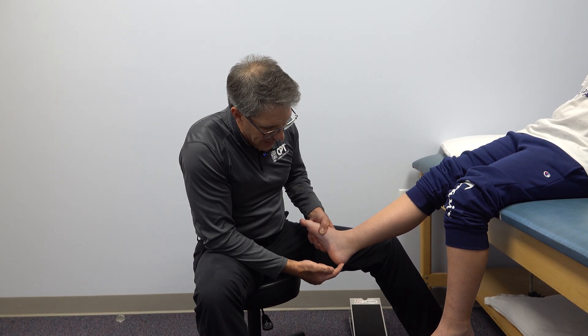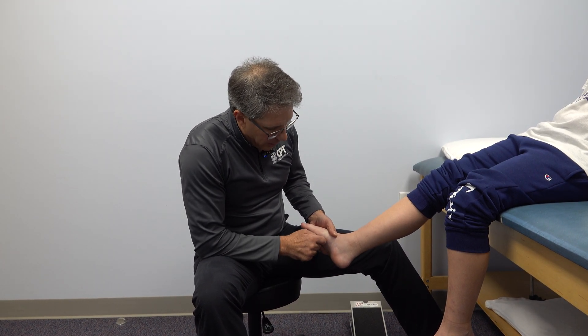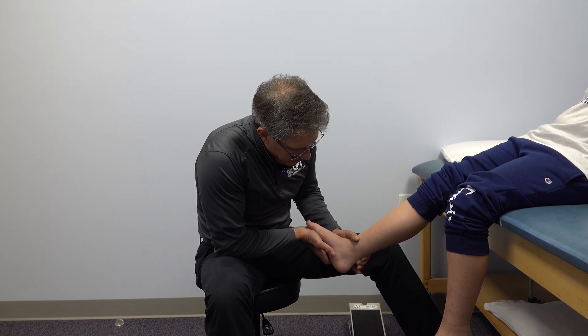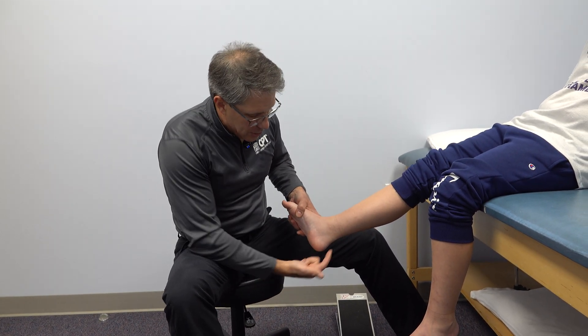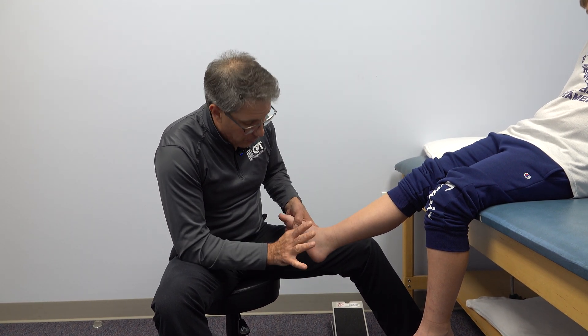Mostly the pain is kind of in the back and underneath over here. Not much pain underneath the arch and no pain in the Achilles back here. So the first thing we think of is does he have plantar fasciitis or Achilles tendinitis? And the answer is no in his situation.